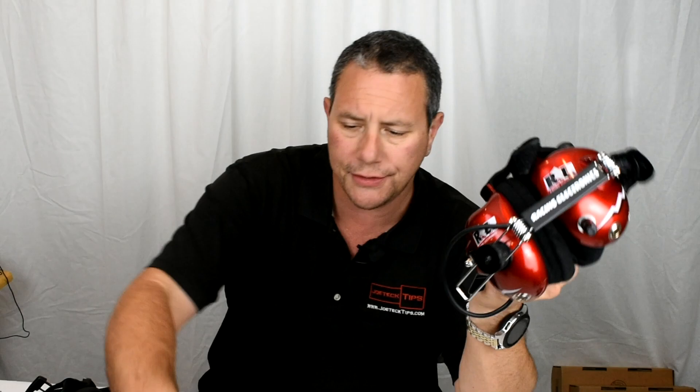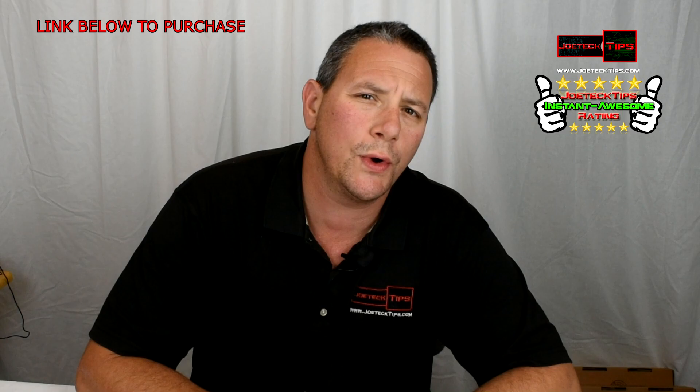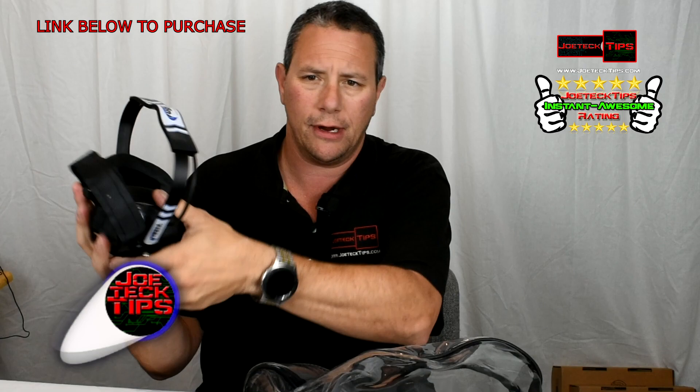I'm comparing the two racing electronic headsets against the rugged headsets. Hey guys, this is Joe Tech from Joe Tech Tips on Facebook, Twitter, and Instagram. Today I've got a really cool NASCAR fan product — we are talking about headsets for NASCAR.